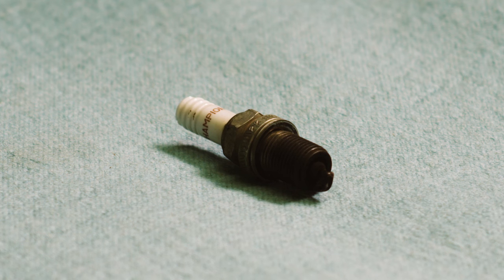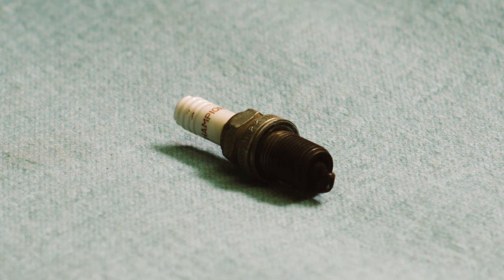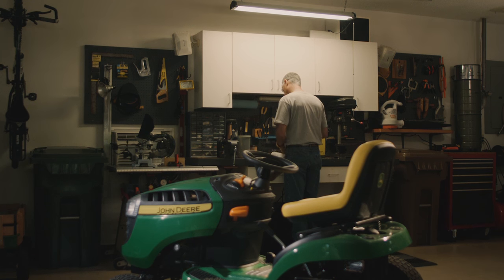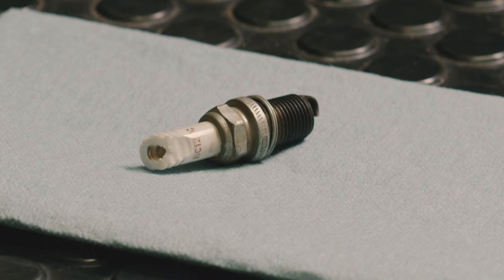If this area is fouled, there won't be a proper spark and the engine will run rough or not start at all. Your best bet is to discard a fouled plug and install a new one. You may also find spark plugs that are cracked or with a damaged electrode area. These spark plugs should also be discarded.